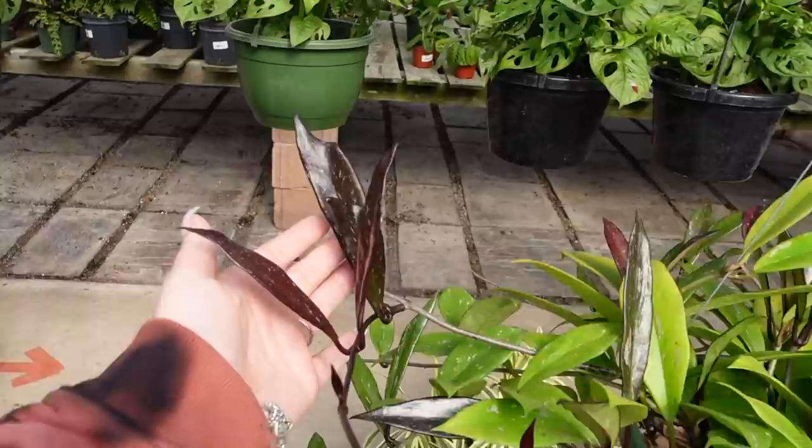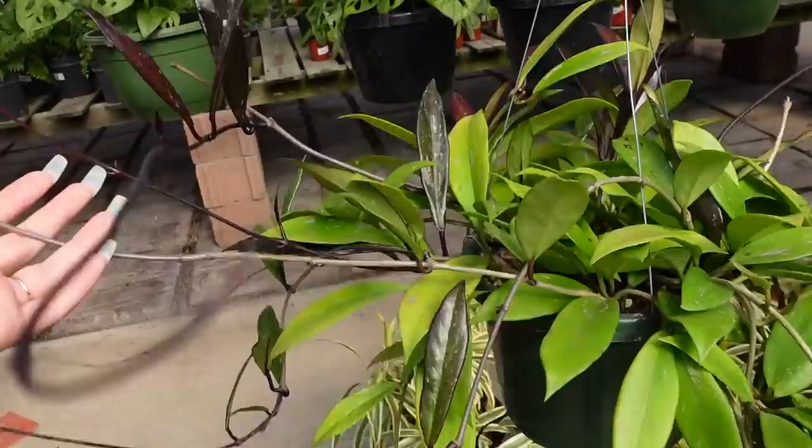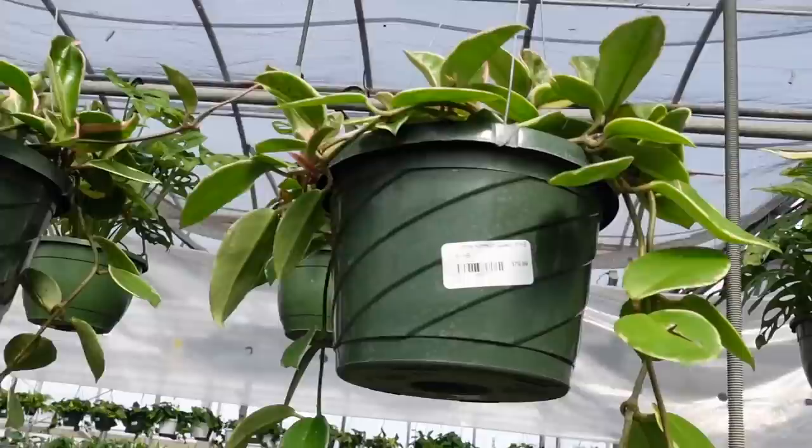This is a really nice splashy Pubicalyx — wow, look at this one! Look at all that new growth. How much is this one? I don't see a price but this is so gorgeous.